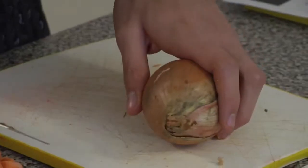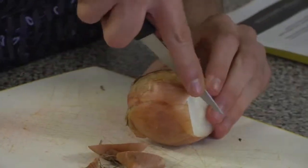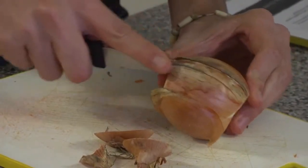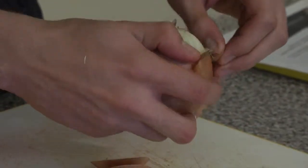So with your onion, if you top and tail it — cut off the head and the tail — and if you score it down one side like that, it will become much easier to peel. It should come off relatively easily.